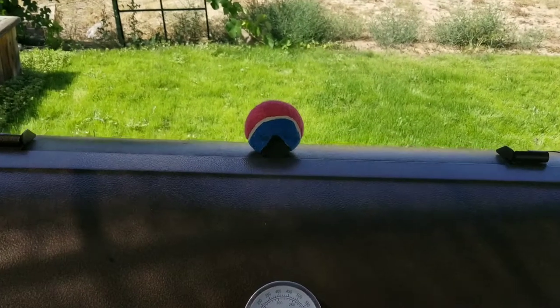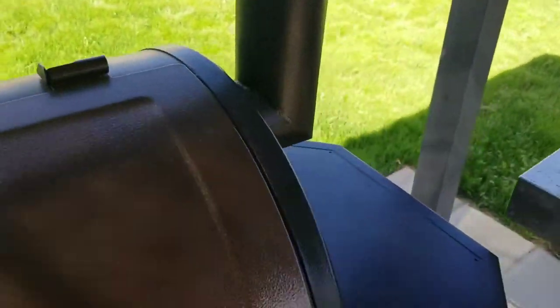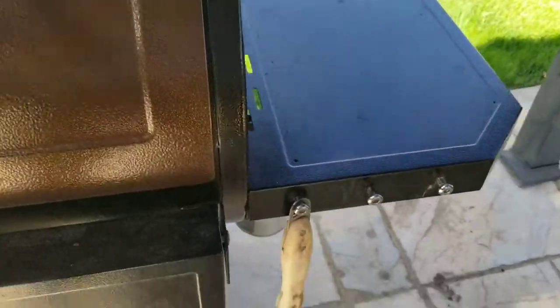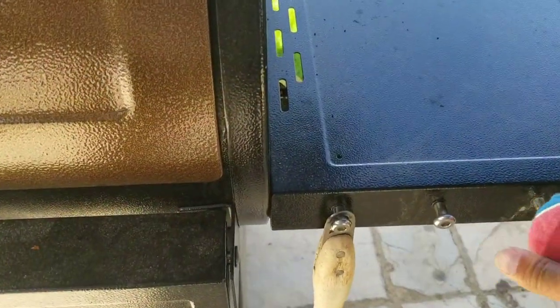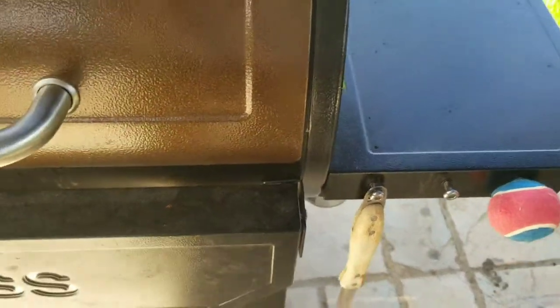Before we put the cover back on, I'm going to show you — when you do take this off, it's very easy. If you have any utensil hooks, just hook it right on there so you don't lose it, and it should stay there the whole time.